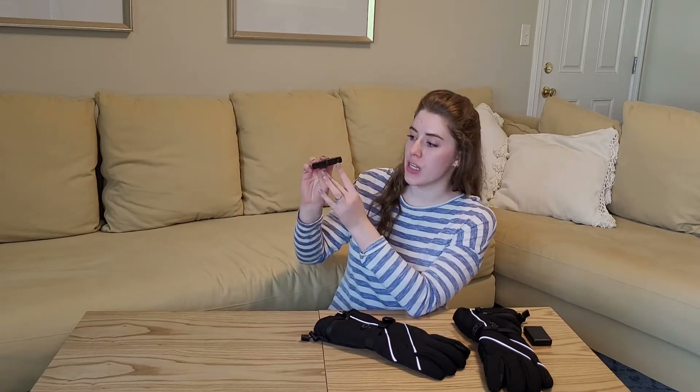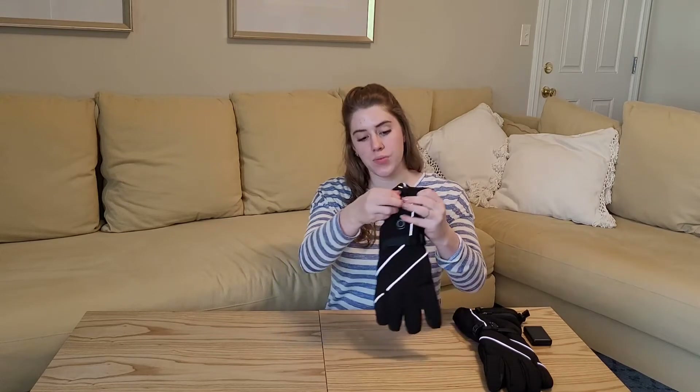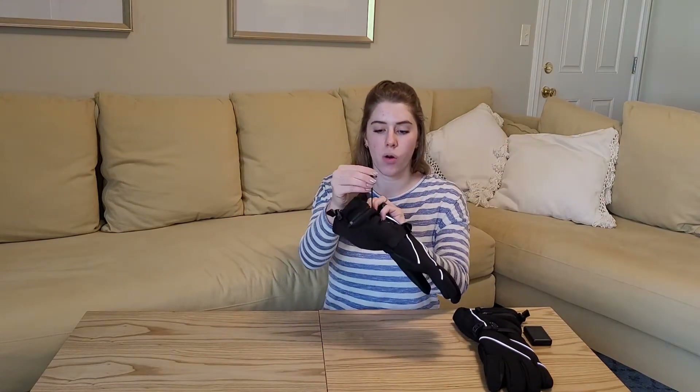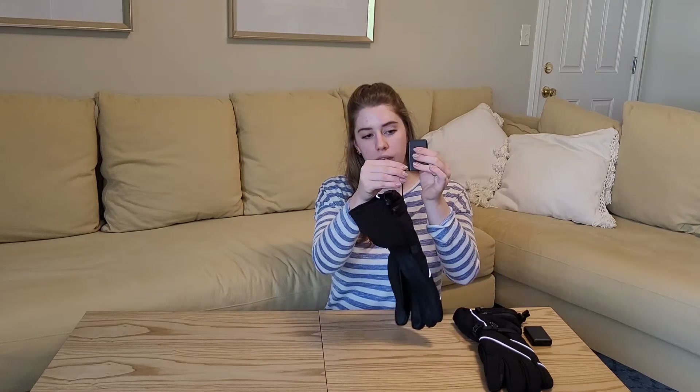I have the power dock all charged up here. One thing I did want to mention is that they have the settings option of low, medium, and high, so you can adjust the temperature how you like it. It has this really nice, convenient pocket that you open, and then it has this cord that comes out and plugs directly into the power dock.